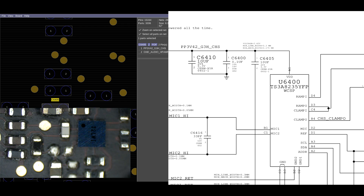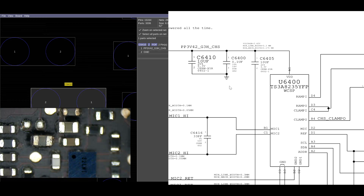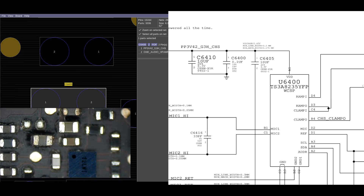What I'm going to do here is remove C6410, C6400, and C6405.